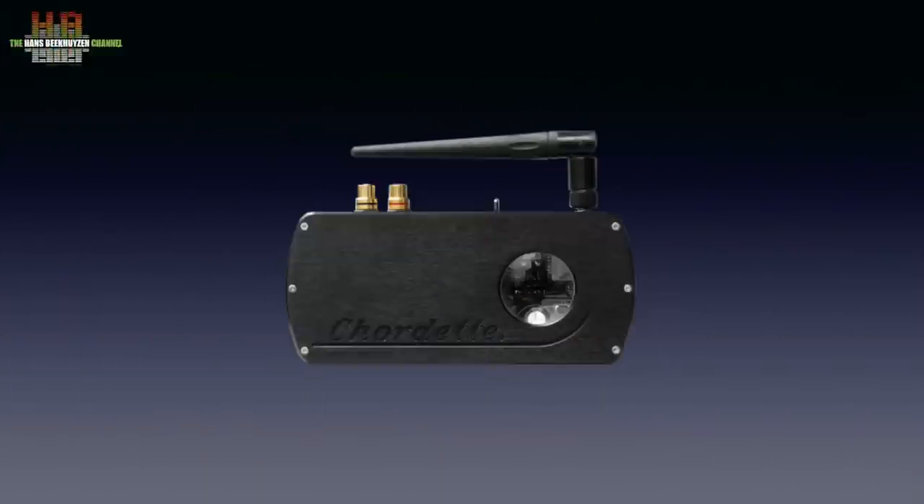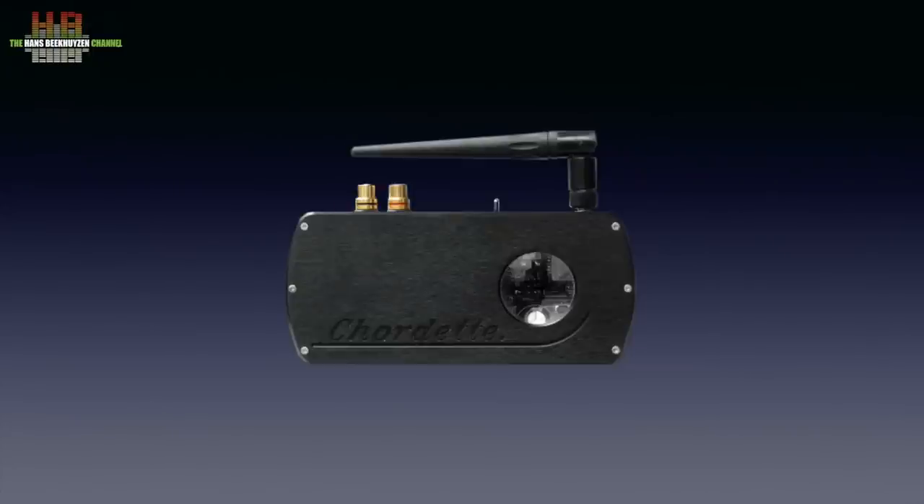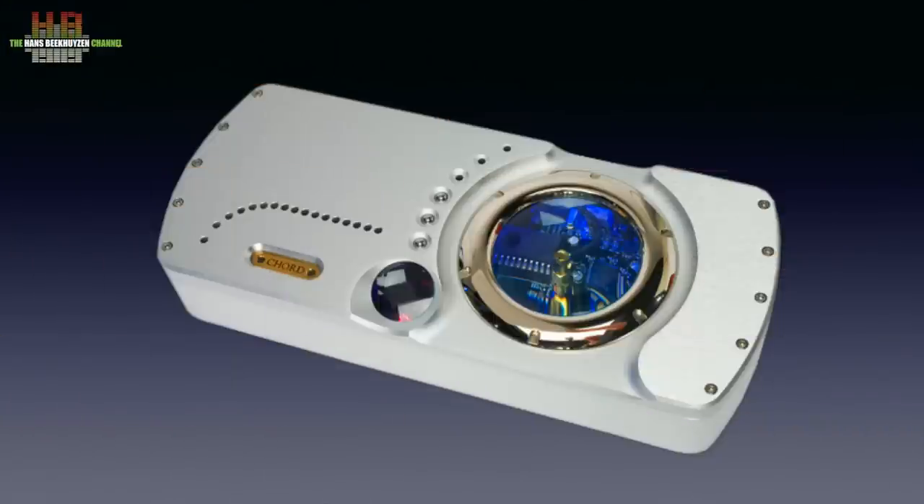I first came across Chord DACs when I was requested by the then Dutch distributor to evaluate the Chord Chordette Jam. It had Bluetooth next to the USB input, and he was curious what I thought of the Bluetooth option. I found it no enrichment for the audio culture, but when using the USB input I agreed with the naming of the Chordette: a Jam. Especially the transients are of a quality that was uncommon then. If the €549 Chord sounded that well, how good must the €4,600 flagship model be, the QDB76?